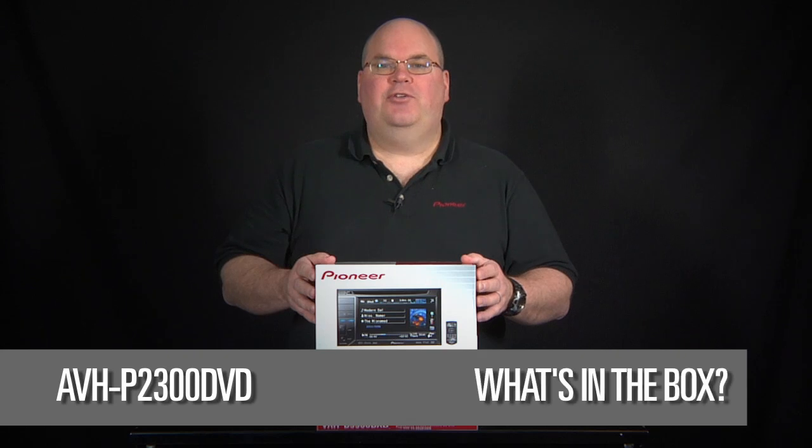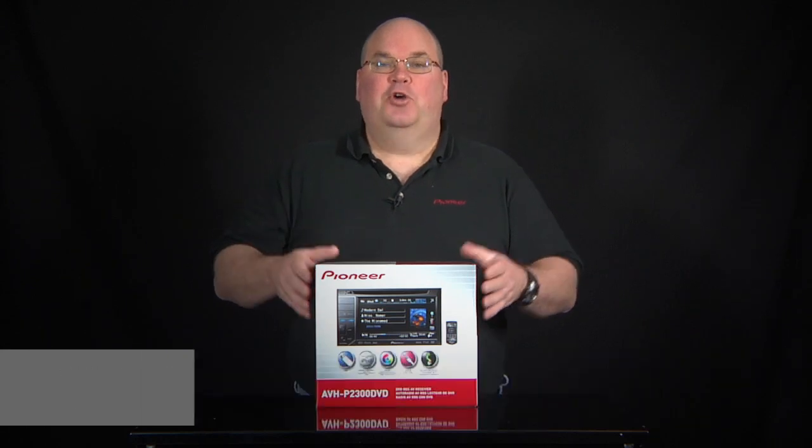This is the AVHP 2300 DVD from Pioneer. Let's open it up and see what's in the box.